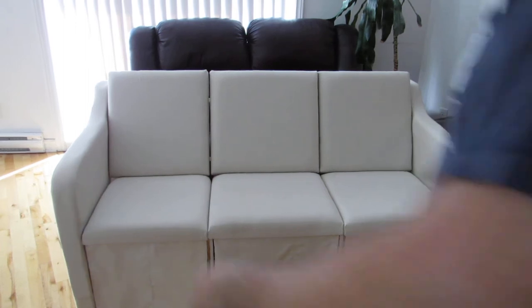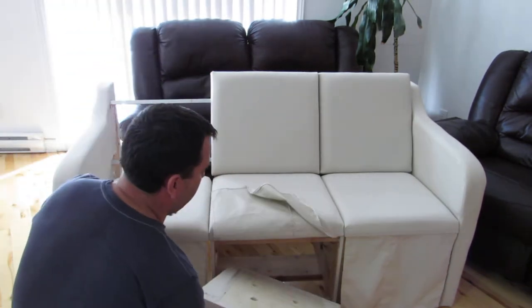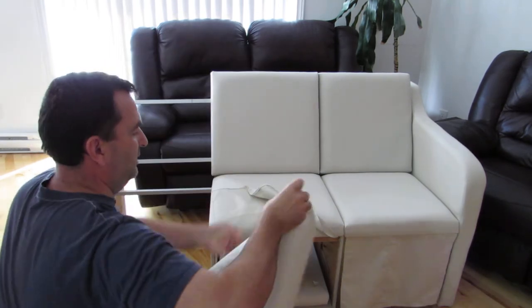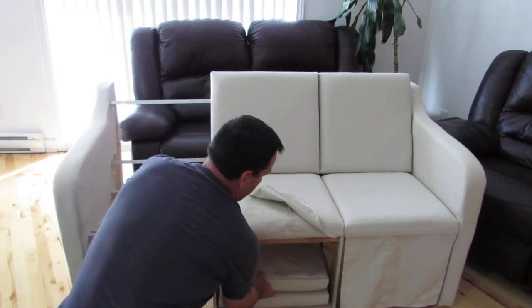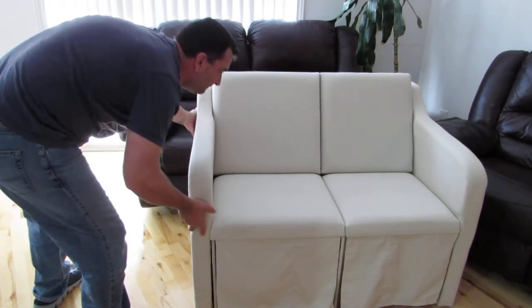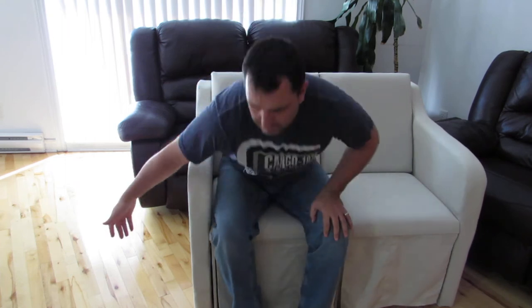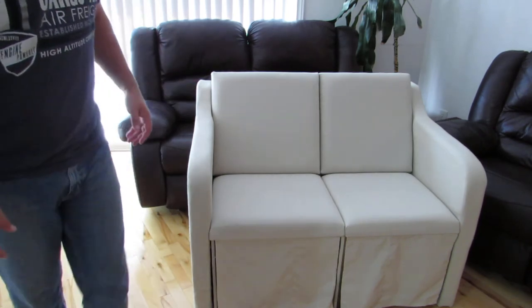Let's see. This is a new type of configurable furniture that you can arrange for your needs. I can just shrink it, and now I have a love seat that I can use, and I have more space.